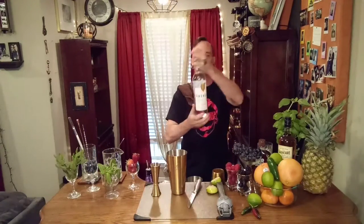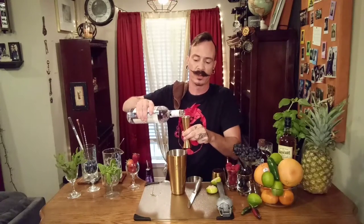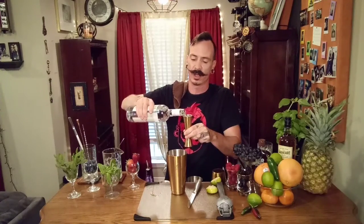And then I am going to do two ounces of our Cat Head Honeysuckle Vodka. Cat Head is a great local company. Very good products, very good stuff. Highly recommended. If you've never tried this before, give it a try. It's some great stuff.